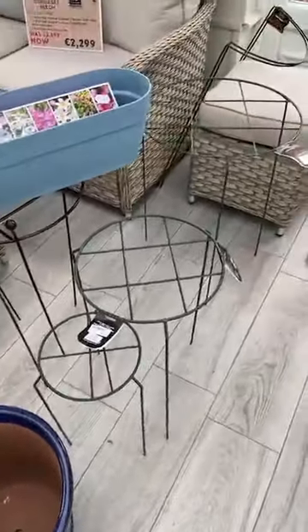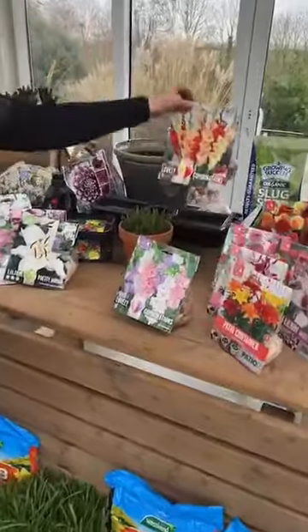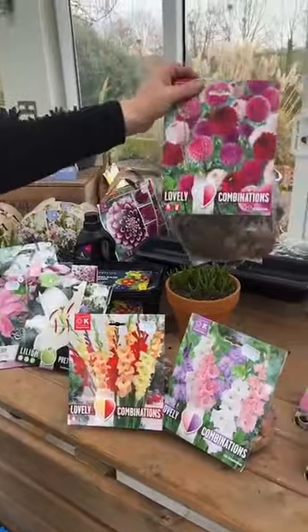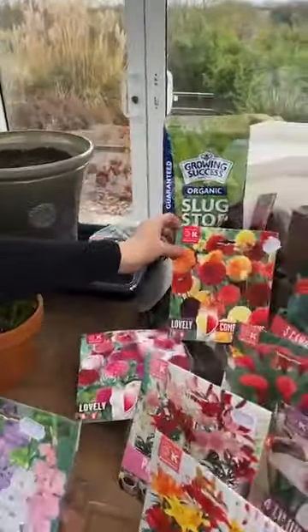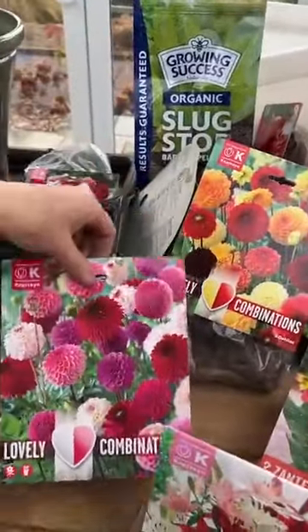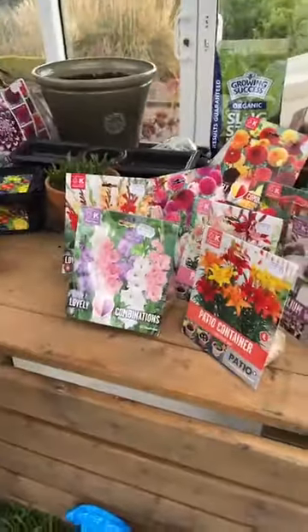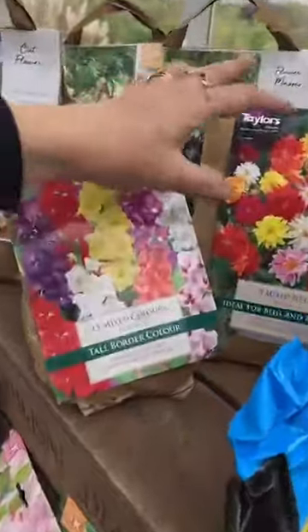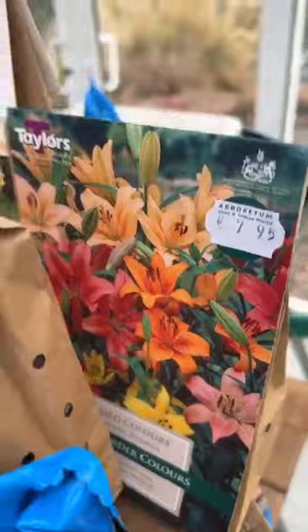Lilies suit these supports as well. Those pots with the combinations have a fantastic mix — loads available on the website or in store. Mixes with dahlias, more mixes of colours — the colour combinations are fantastic. You can see the mixes of colour in dahlias, in gladiola, in lilies. Lots available to choose from.